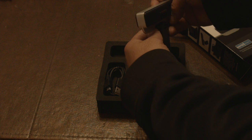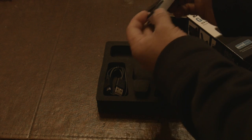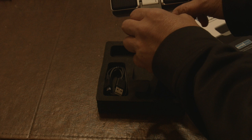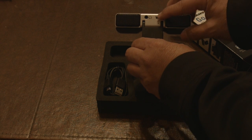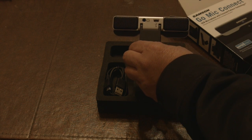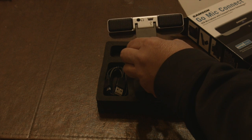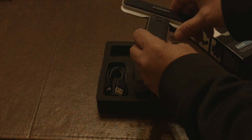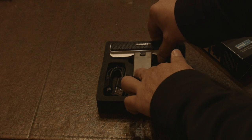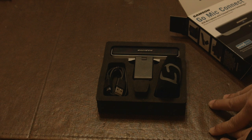Let's take the mic out of the package. There's that mute button that was in the manual - that's kind of neat. I don't know how it practically works but we'll give it a shot. There's the USB connection, and oh, there's a little headphone connection. Wonder how that's going to work - we'll see when we put it through its paces.